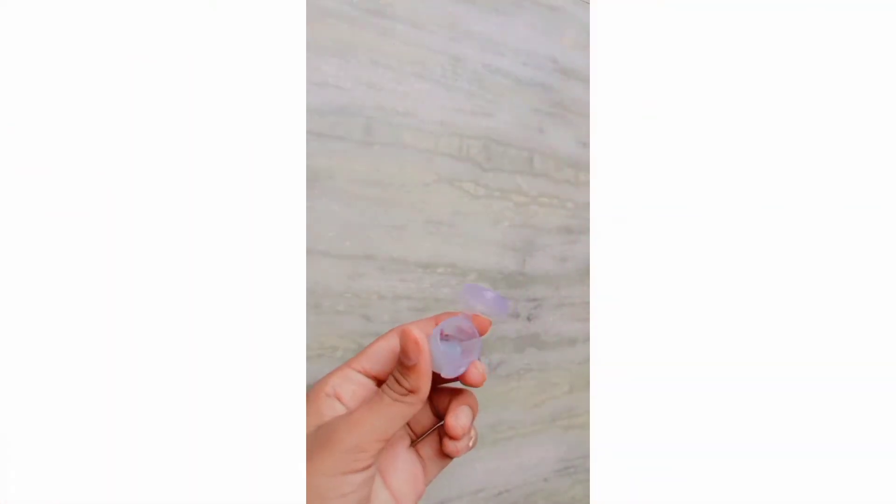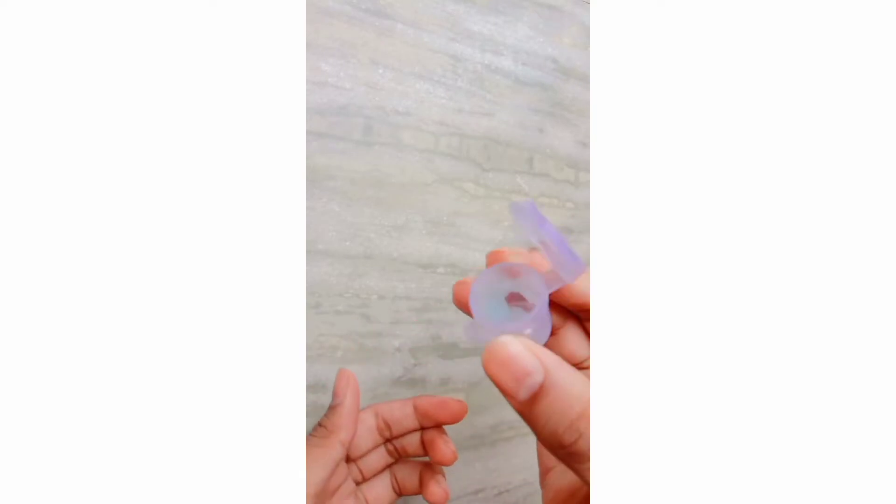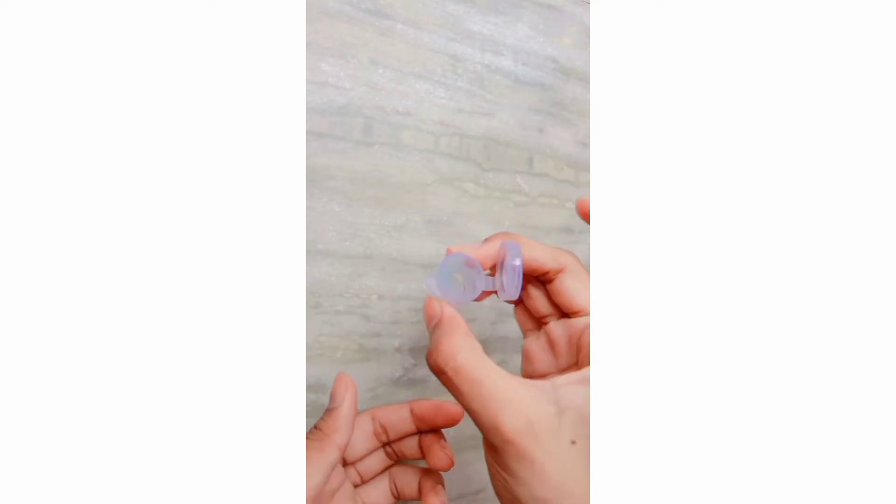So yeah, without any delay, let's get started. First, you need to just take your moisturizer in a container. As you can see, I have taken my moisturizer — you can take moisturizer according to your quantity.